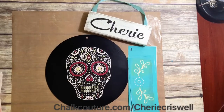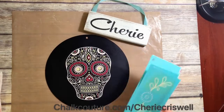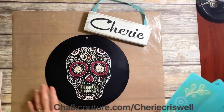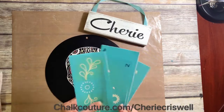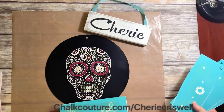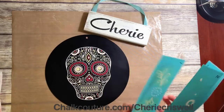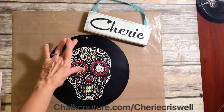All four layers done — tada! Turned out cute. With this transfer you also get this secondary design element in four layers, which you could put on top and bottom or side to side.